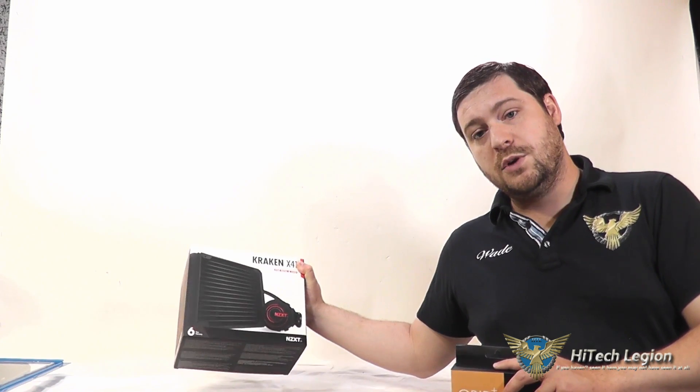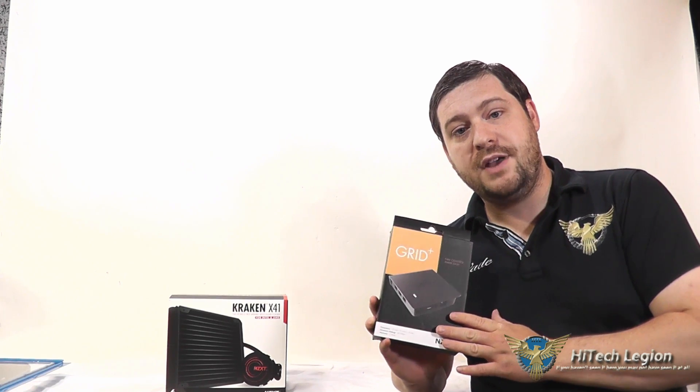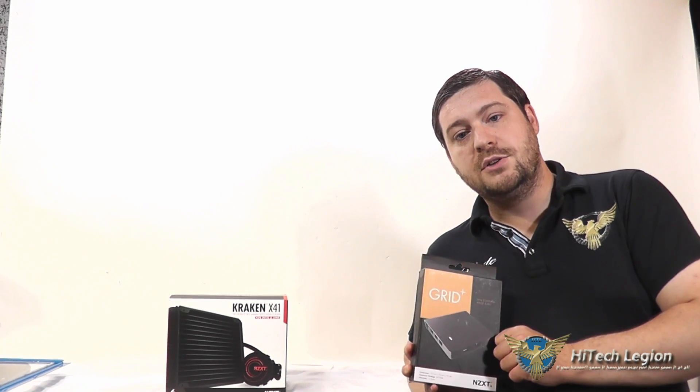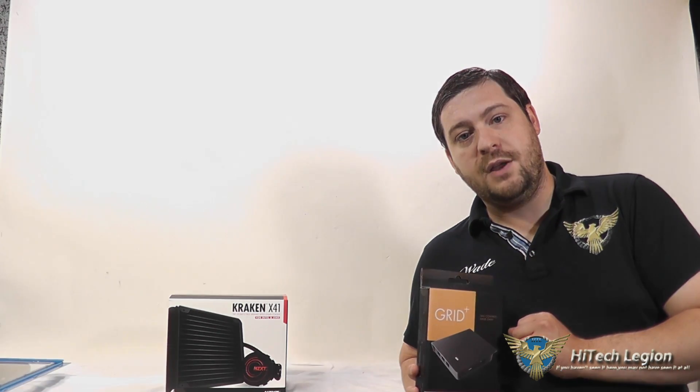I have two products here — cooling products and also a monitoring product for your PC. The first one is the Kraken X41, which is a closed loop cooler for either your GPU with the G10 bracket you can buy, or for your CPU. I also have the Grid Plus here, which is a USB fan controller that connects with the CAM software, just like the Kraken does.